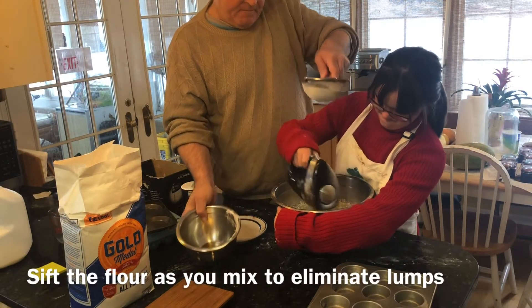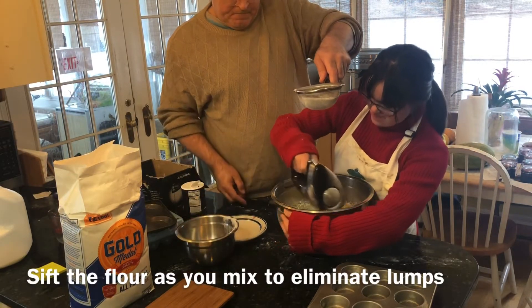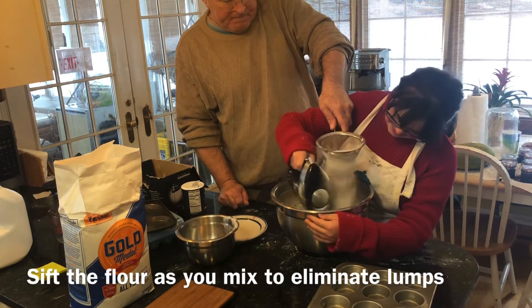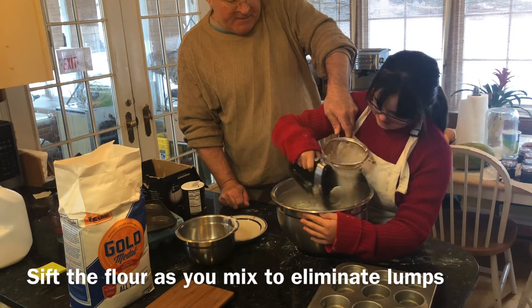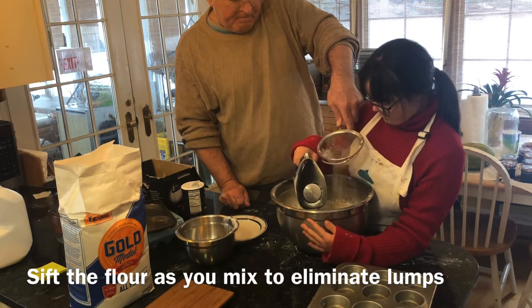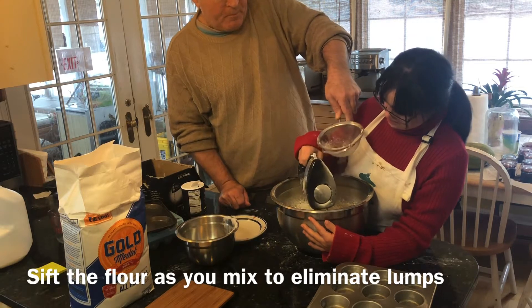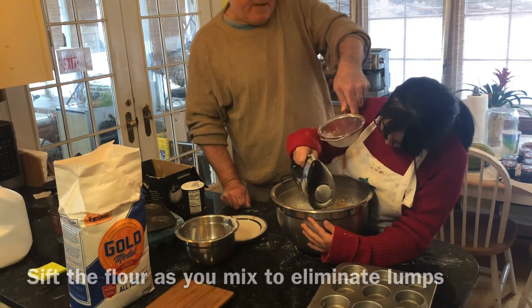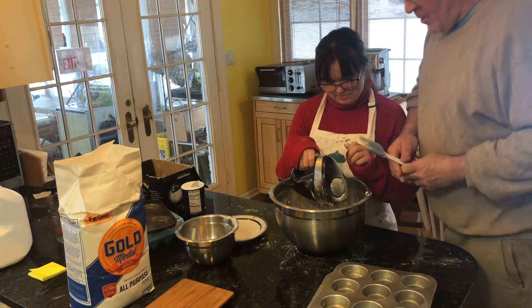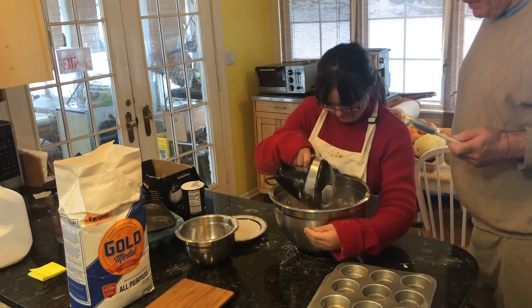Keep mixing, keep going. You're shaking, Grace — well, too many lumps. It's going round and round. That's it.